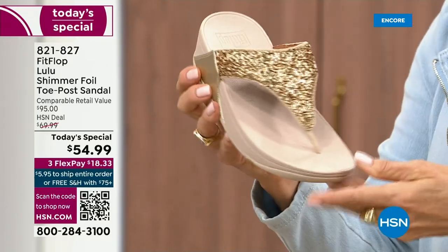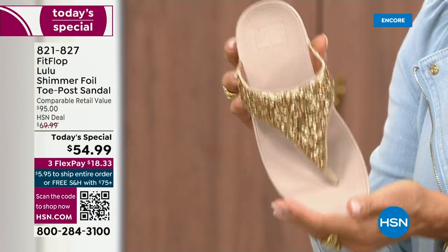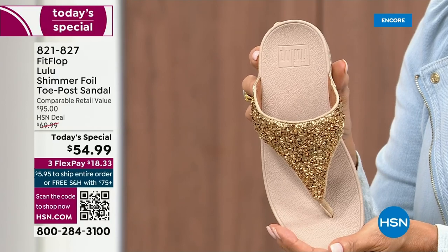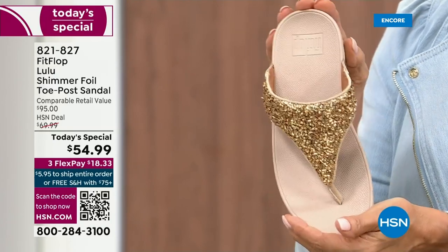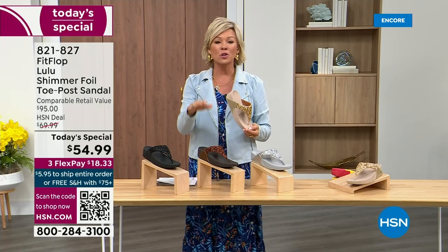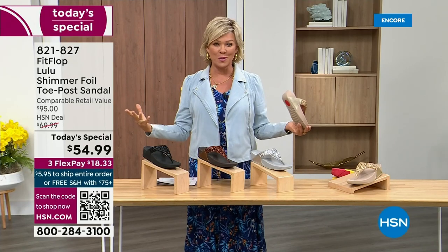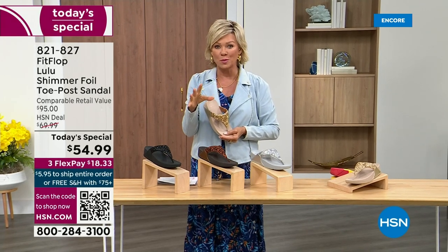This is like a Cinderella slipper. Honestly, when you slip into this, it's like it was molded for your feet. And that's why the APMA — the American Podiatric Medical Association — has given FitFlop overall their acceptance: yes, this is good for your feet, therefore good for your body.